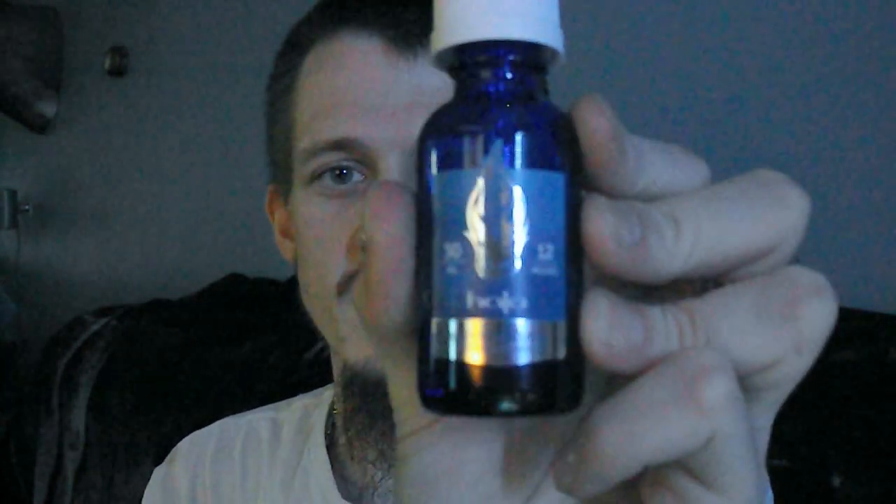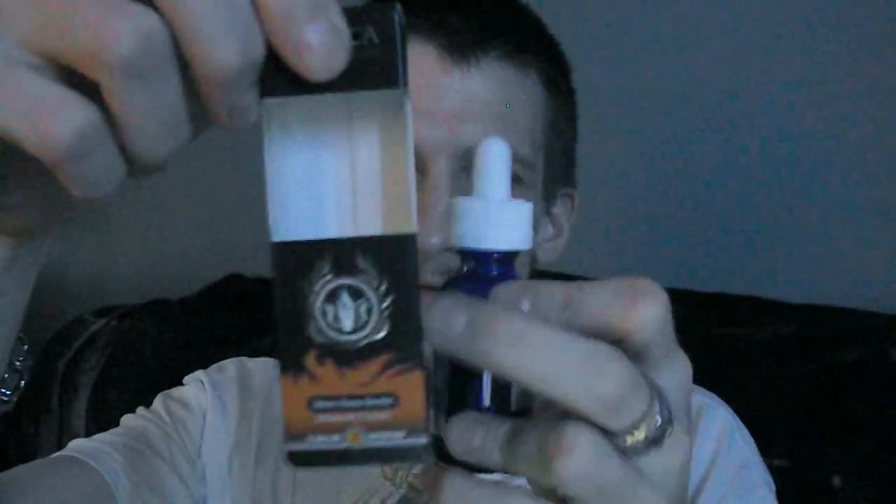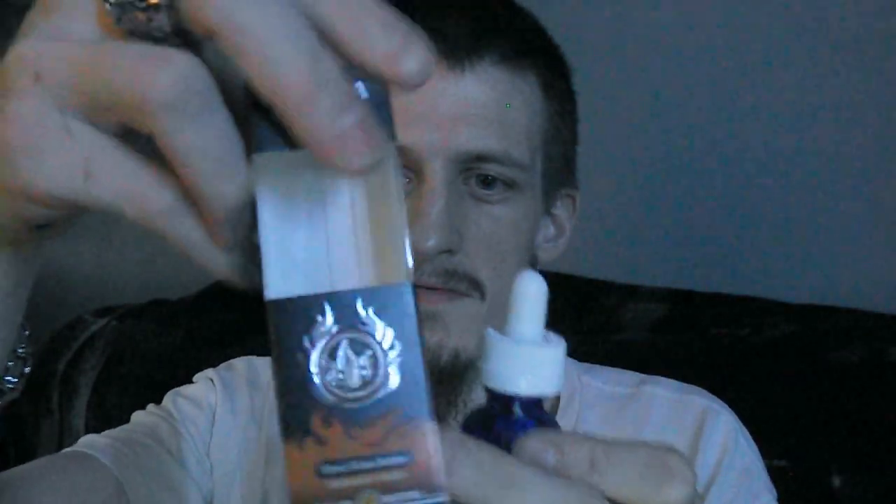What's up everybody, coming back at you again with another review from Halo. This time it is on the Halo Prime 15. This has a newer label on it — this is how all the new ones should come out looking. They come in these nice little cardboard boxes that just look sweet.